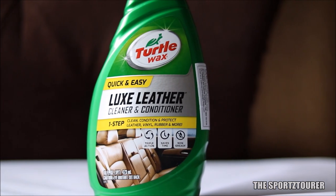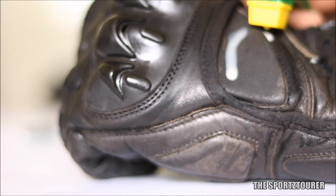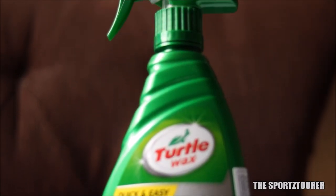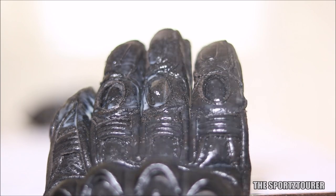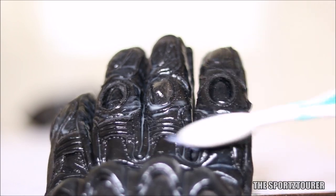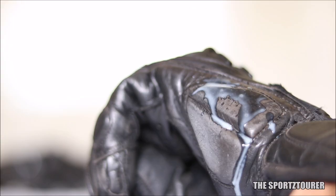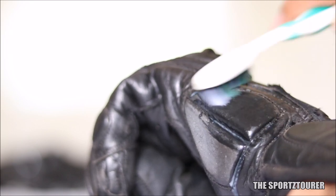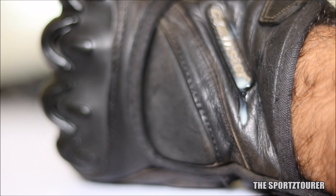Next we have Turtle Wax Leather Cleaner and Conditioner — again a made-in-USA product. I have used Turtle Wax products in the past and their ceramic spray coating has definitely impressed me. Unlike the leather gel, this is a milky solution with a milk-like consistency. Turtle Wax added a spray applicator which has made the application process quick and easy, with very low chances of missing any spot. I did use a brush to spread it, but it was way easier with the free-flowing solution. The leather absorbed all of it even if you just spray and leave it.